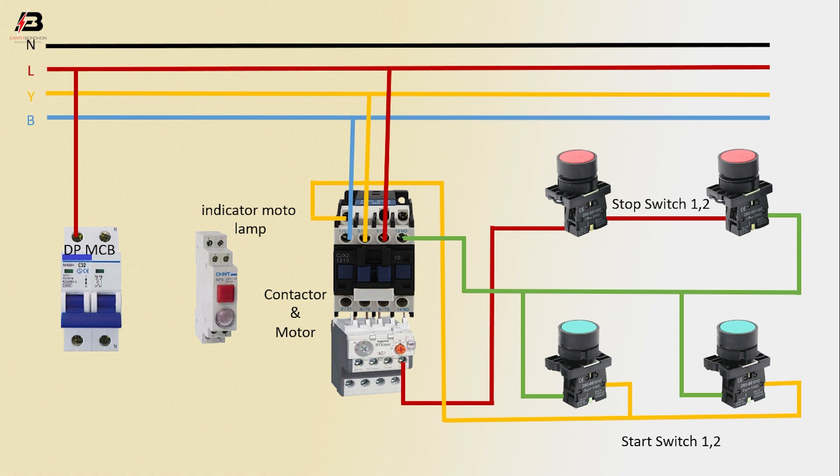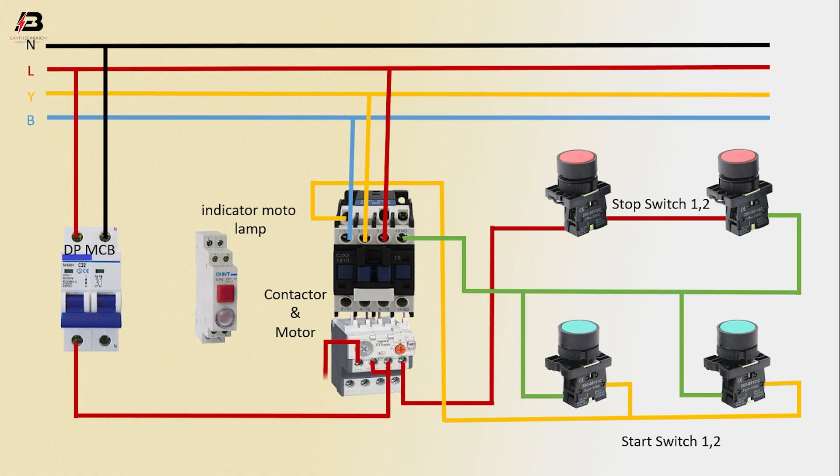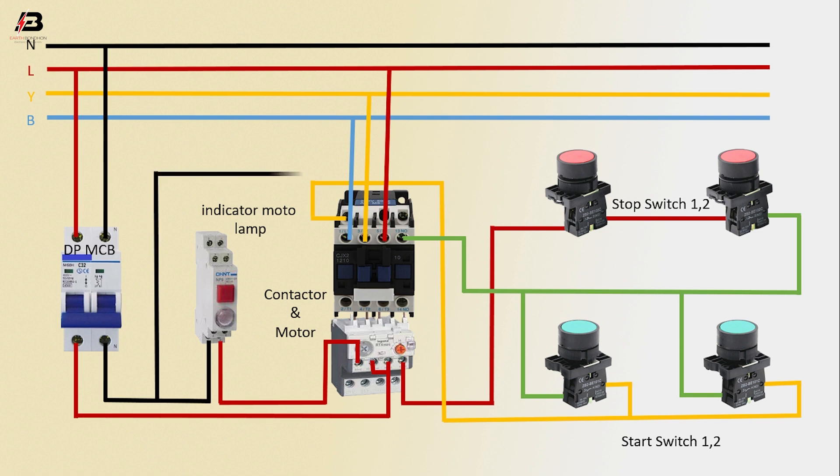Phase connection input to DPMCV, neutral connection input to DPMCV. Output connection from DPMCV to connect overload, another connection input to overload, and another connection from overload to connect indicator lamp. Neutral connection from DPMCV to connect indicator lamp. Neutral connection input to contactor. Three phase connection output from overload to motor or another load.